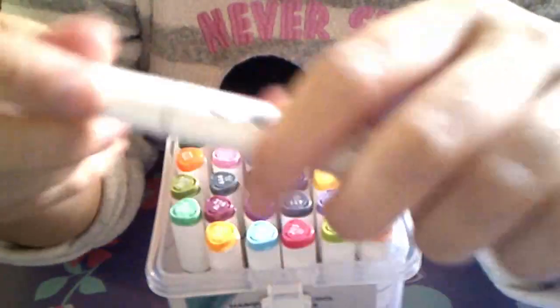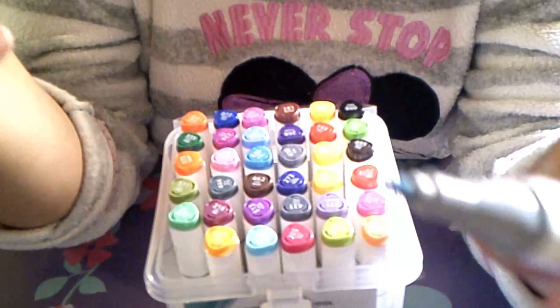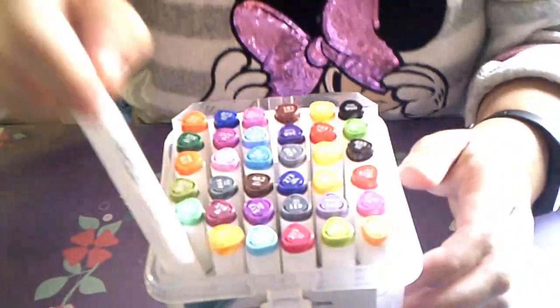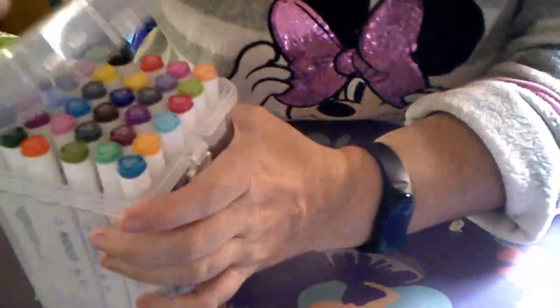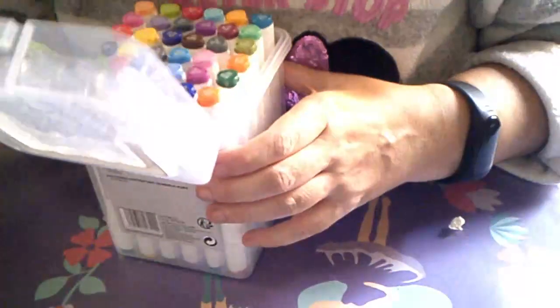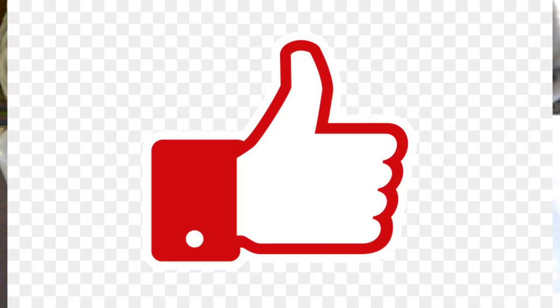Lo probé cuando me lo trajo mi marido pero no sé lo que hice con el papelito de prueba. Ahora no tengo el papelito. La caja, una vez que la abres, cuesta un poco cerrarla pero bueno, quedan cerrados. Ese día que pude salir me dediqué a buscar cosas para hacer manualidades para navidad.